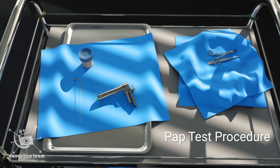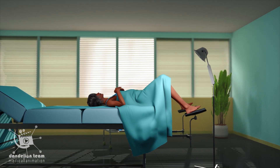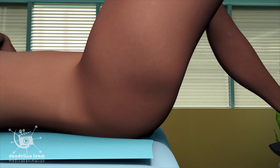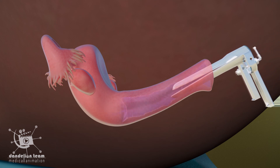Pap test procedure. You should lie on your back on the examination table. A speculum is carefully inserted into your vagina.